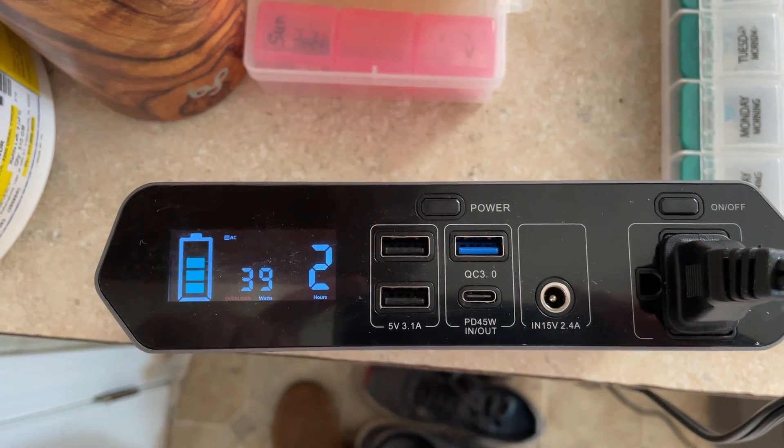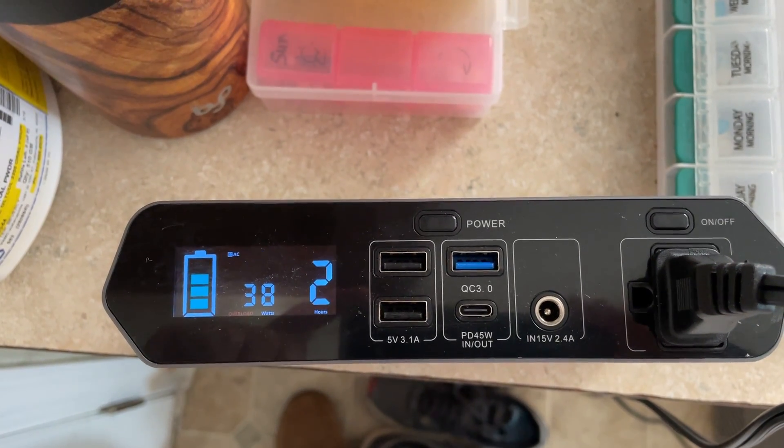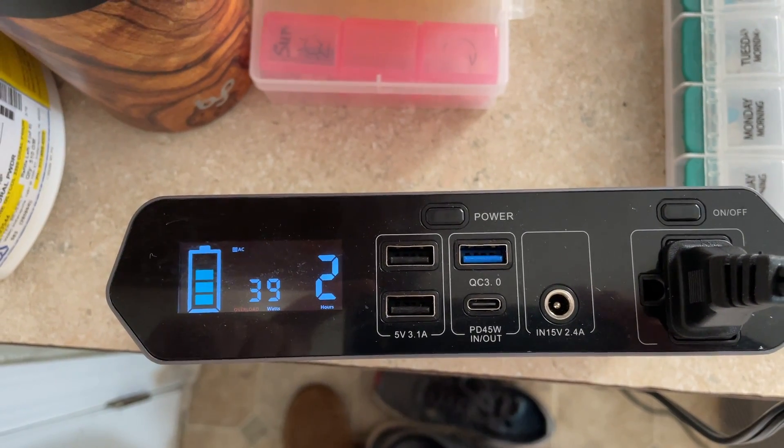If you have a small power bank, you can definitely keep this thing going on a boat or something along those lines if you didn't have the 12-volt adapter plug. If you've got questions, let me know — I'll keep doing some more of these.